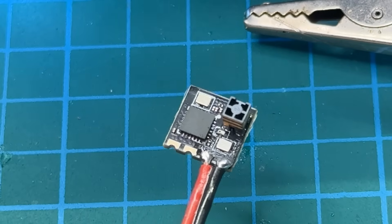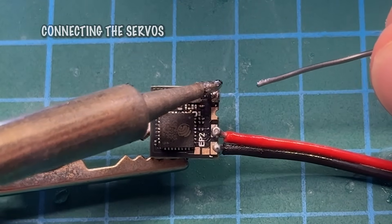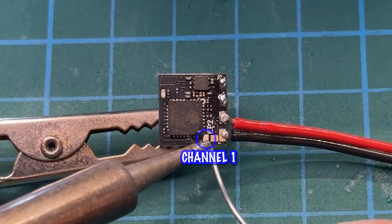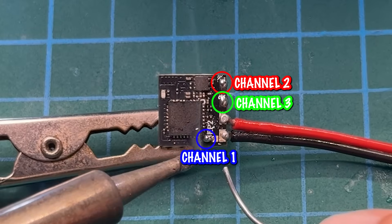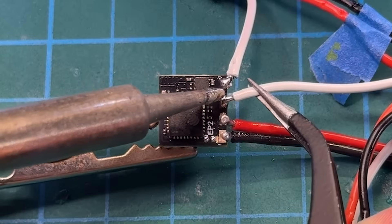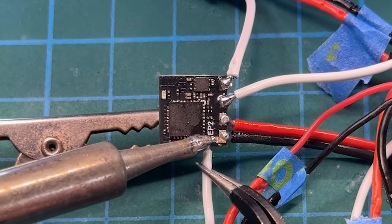And that's it — your Happy Model EP2 is now running PWM firmware and is ready to drive servos directly. To access the PWM output signals, you'll need to solder the signal wires directly to the EP2. There are three pads and they're each pretty small. Channel one solders onto the first pad, channel two onto the second, and channel three onto the third. Just attach the yellow signal wire from your servo to the pad, then power your servo from a separate 5V source — not the same pads used to power the EP2.